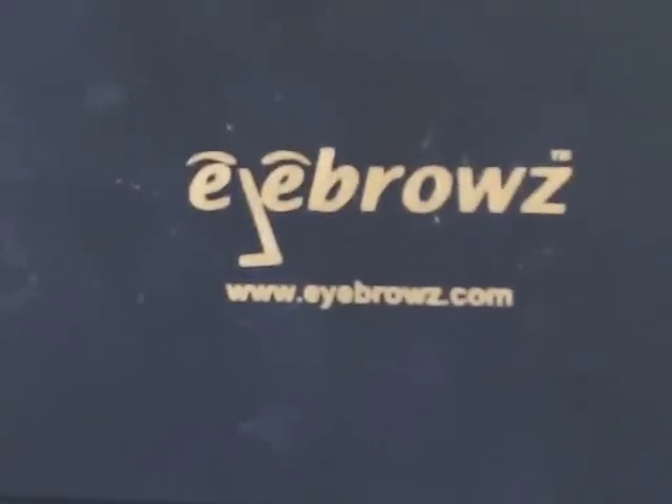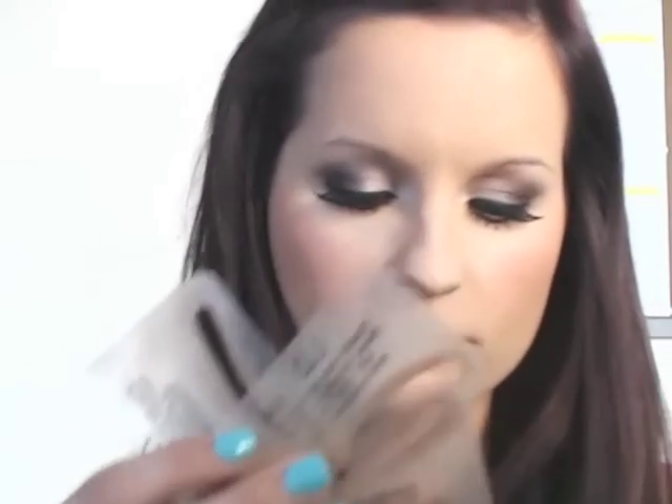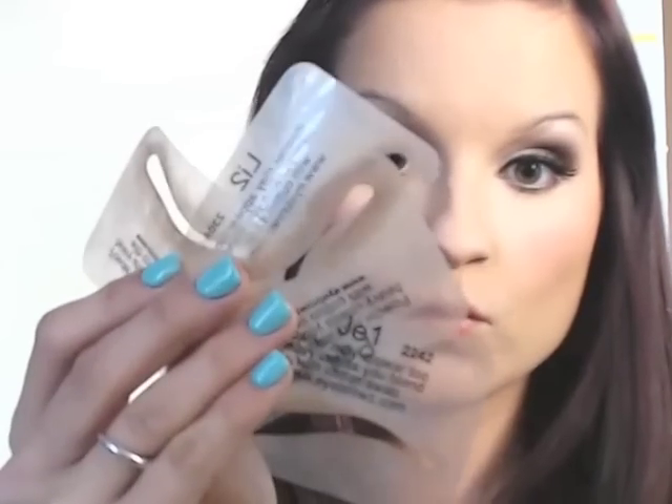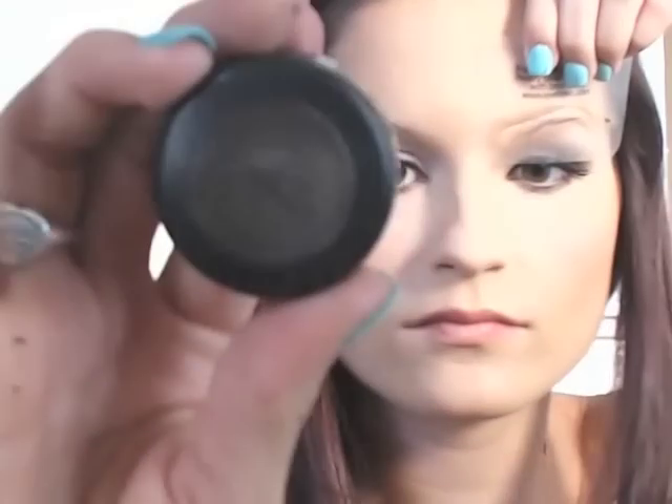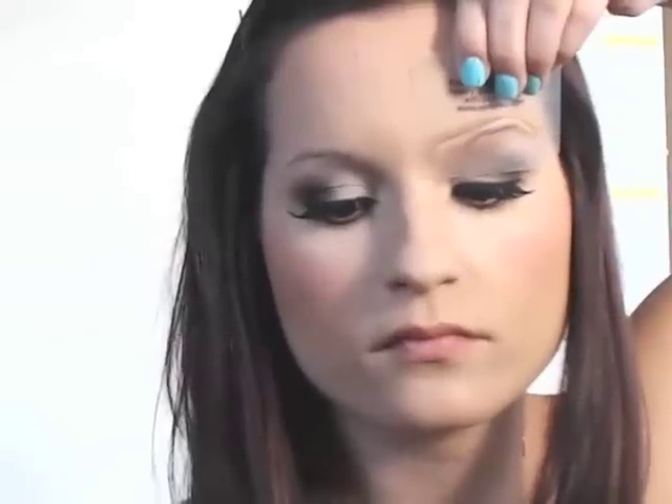First, you start out with no eyebrows, then go to eyebrowz.com, pick out the eyebrow shapes you like best for your face shape. The package I got had four different stencils. I use a powder that is actually an eyeshadow from MAC — the color Espresso — and a fluffy eyeshadow brush from Sonia Kashuk from Target, which was about eight dollars.